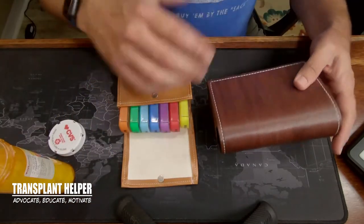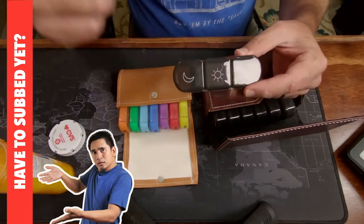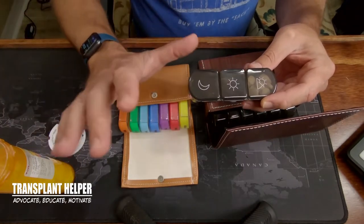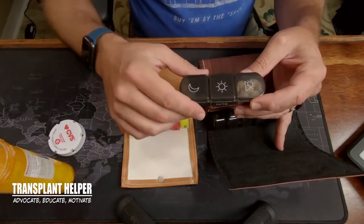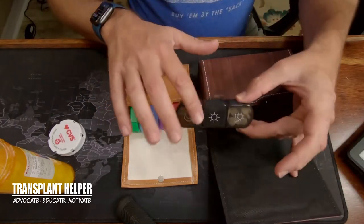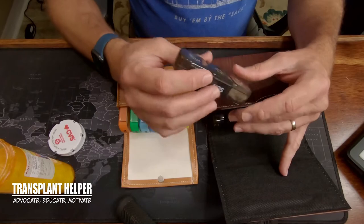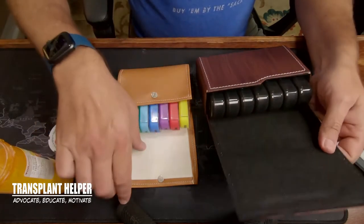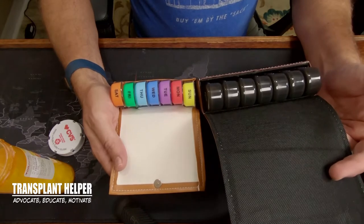If I were to suggest something to the Liz Mandu company, number one: give me some slidey doors on this one. Give me this larger capacity three-times-a-day case with slidey doors on it and I would be 100% totally happy with that. Number two: carry your labeling on. Having it on the top for time of day is great, having it on the side for the day itself is good, but give that to me on the end as well, so that like the older case, when I'm looking down at the top of the pill cases, I can immediately see what day I'm dealing with.